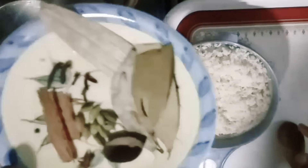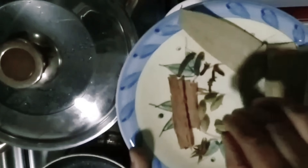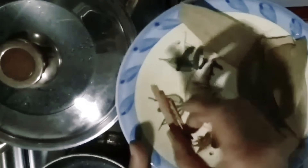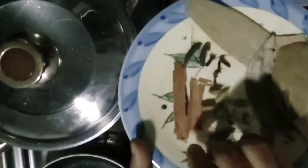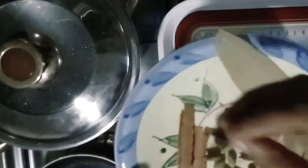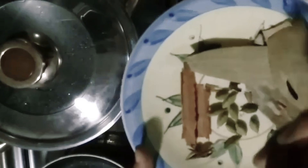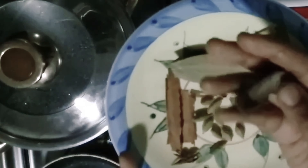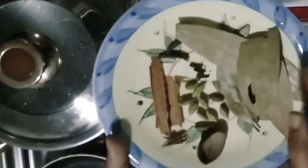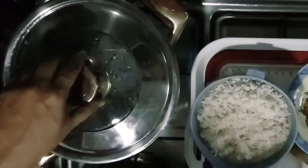This is a very simple recipe. The recipe is ready and we will now make the rice. I will cook the rice in the pan.